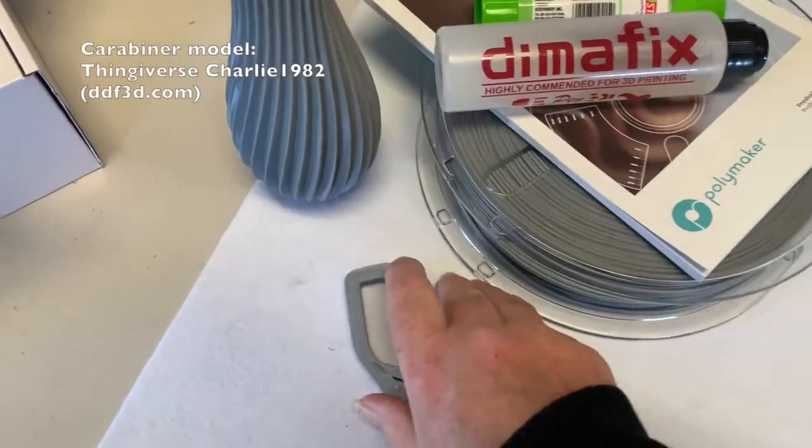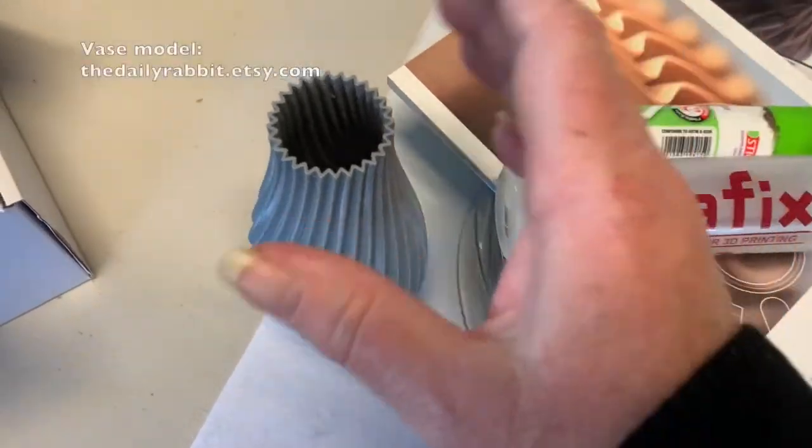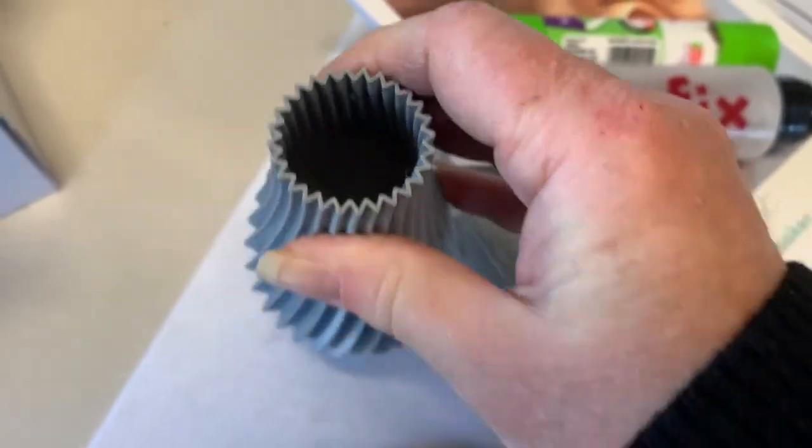Here are the printing specs. Polymax PLA prints between 190 and 230 degrees Celsius. A bed heated up to 60 degrees is optimal, as is printing at a speed between 40 and 60 millimetres per second. I printed these models at 220 degrees on a clean 60 degree bed without any adhesion issues, but you can use DIMA fix, glue stick, or painter's tape if needed.